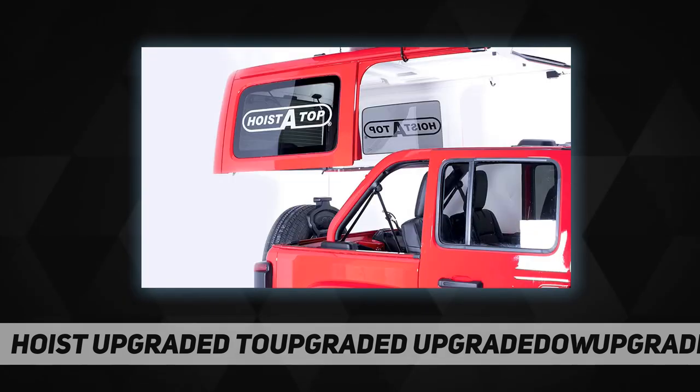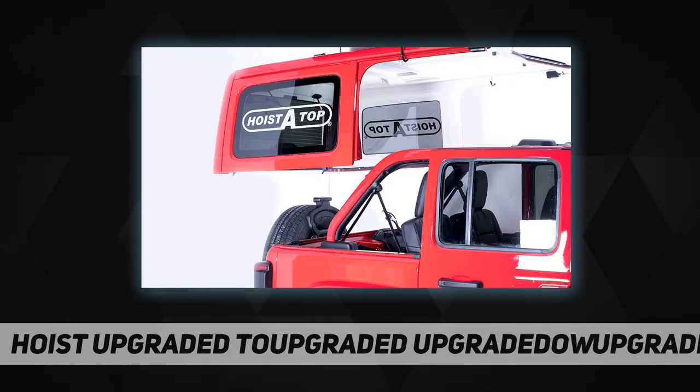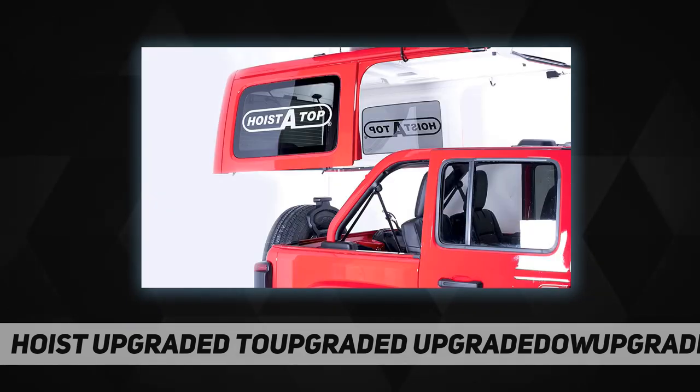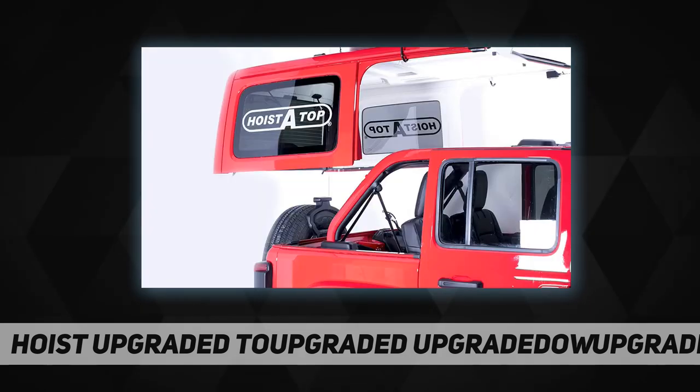HoistATop is a complete turnkey system. Installation is simple and their custom systems come complete with excellent installation instructions. No more pulled muscles, strained backs, dropped or damaged tops, or pinched fingers. Best of all, you don't have to find a group of people to help every time. HoistATop is available with a manual or power lift, and a power unit upgrade is available for owners of the manual HoistATop.